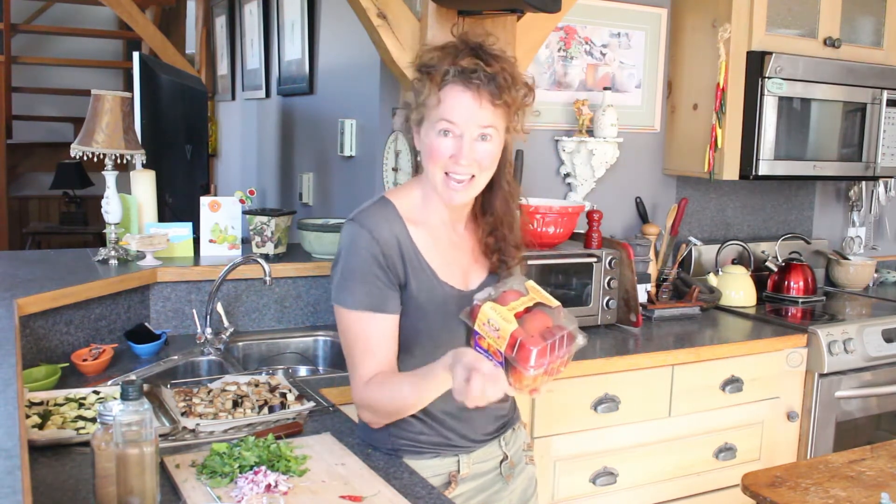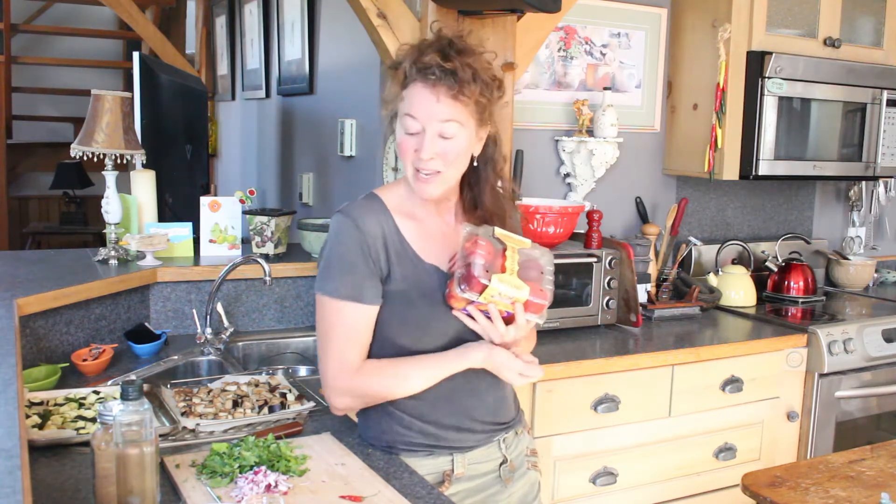We have a lot of produce that's just abundant right now and in season. I am hustling to make as many recipes as I can using as much local produce as I can. Our peaches are in season, and this is what I've chosen to be the star of this dish. So let's get at it!